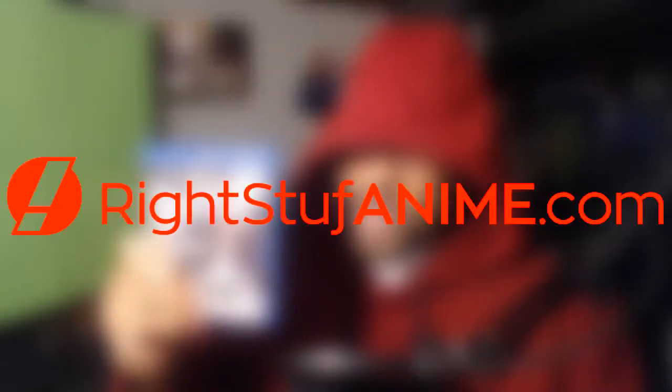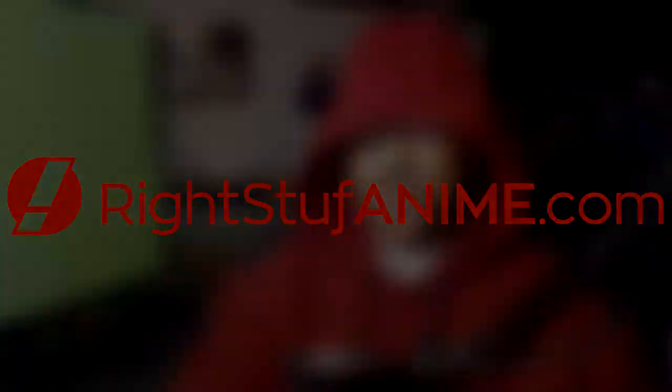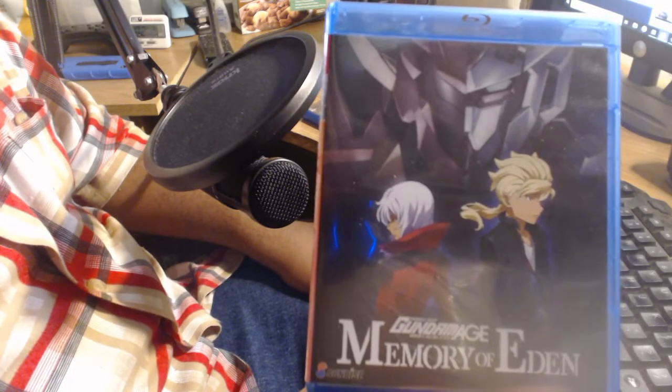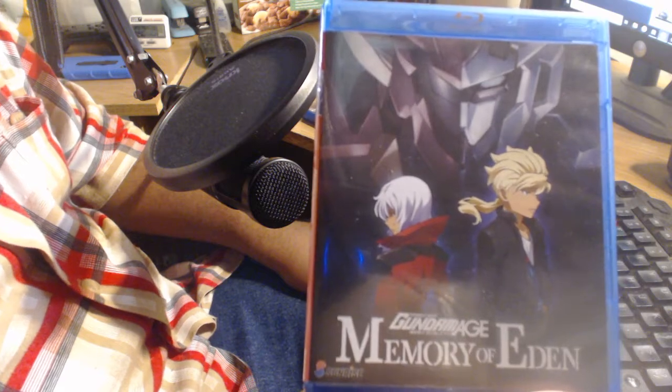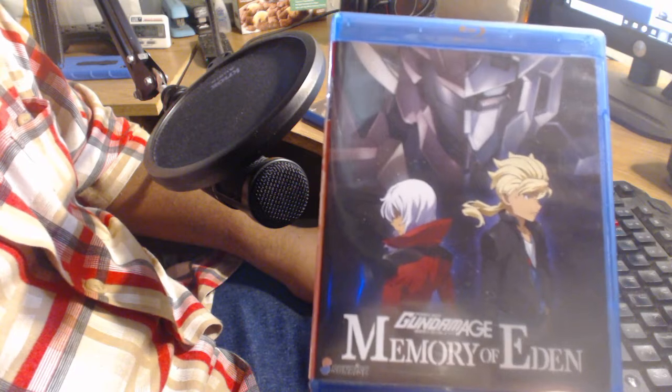If you want stuff, then go to writestuffanime.com. Come on now, you know I had to make that fun. What is up guys, Venge here with another epic home video unboxing review. But before I begin, I gotta give a huge shout out to WriteStuffAnime for bringing this over my way.